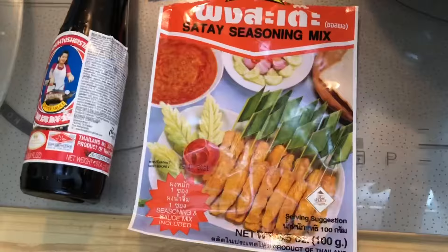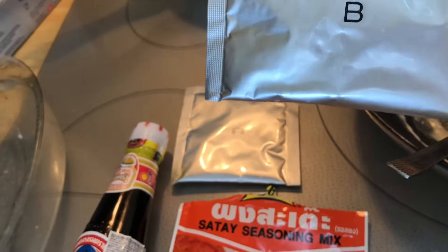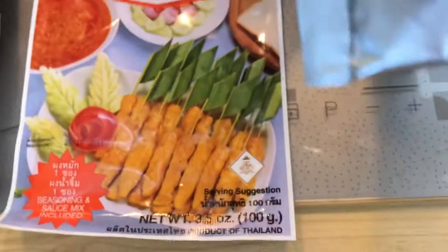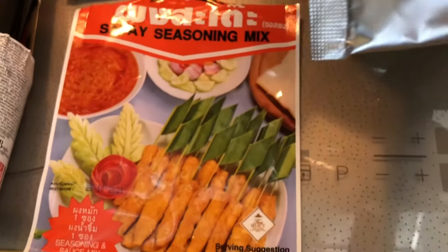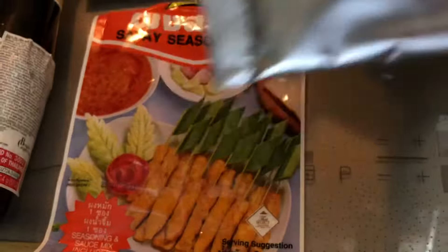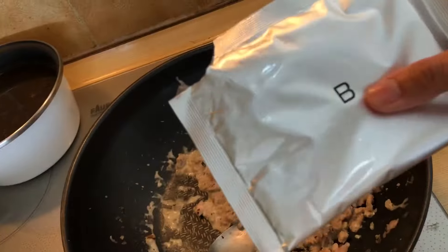I'm not gonna put the brand. How to use the sauté seasoning mix — to marinate the chicken. You marinate and then you grill it. You can have the pendant stick, put it in the air. I don't do that. I'm just gonna make a sauce.